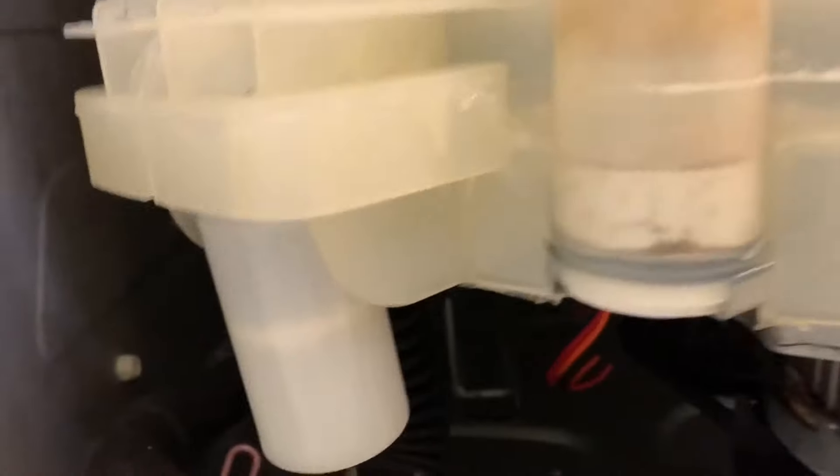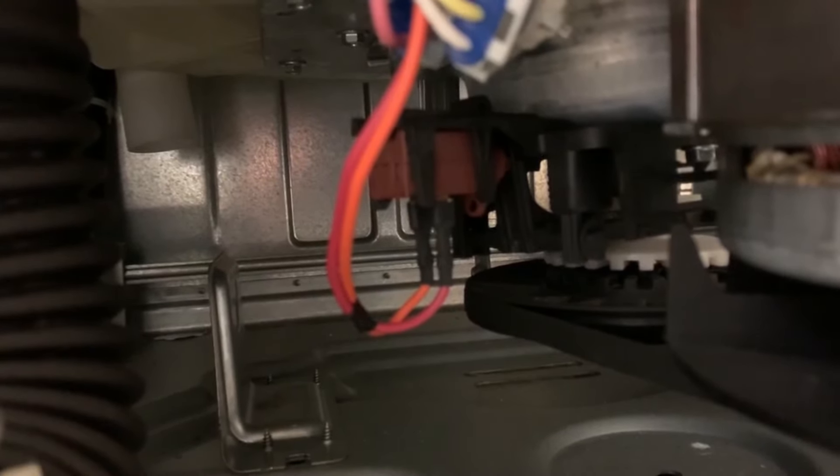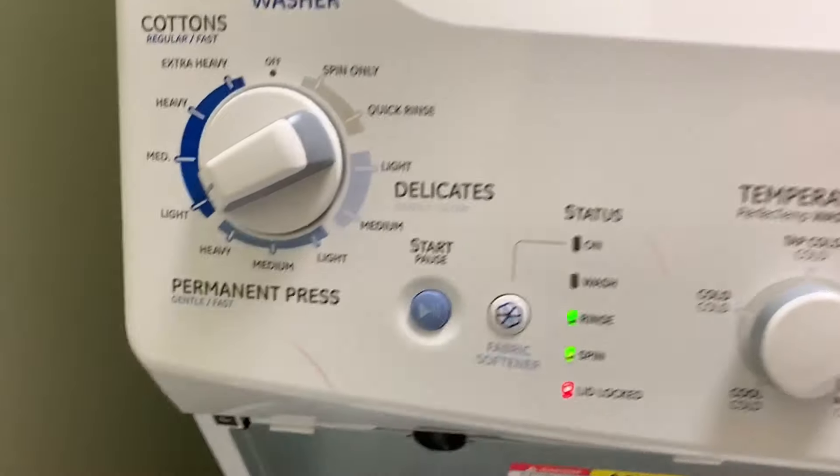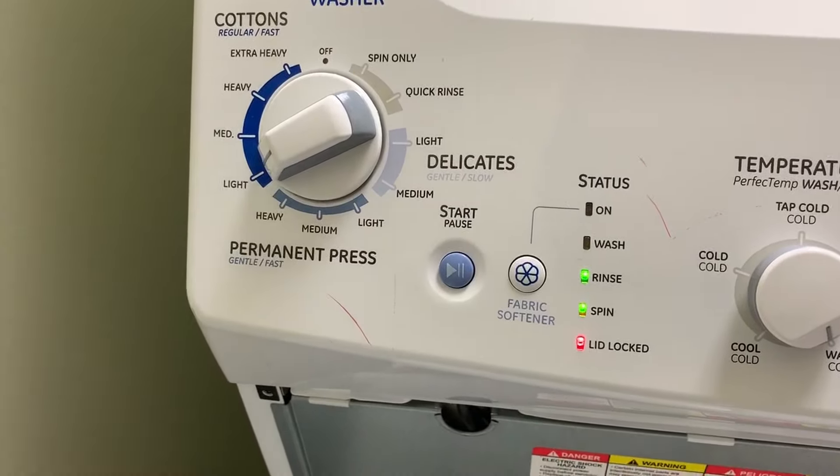Position seven is the spin shifter system. You hear that drain pump running — that was just a lid lock — and you see that white piece slowly going down, that's your shifter. After a while the motor comes on. So that's the test for the shifter, the motor, the lid lock, and the drain pump all at the same time.